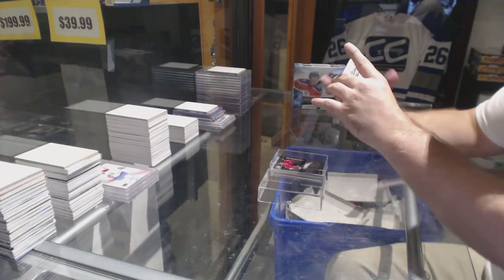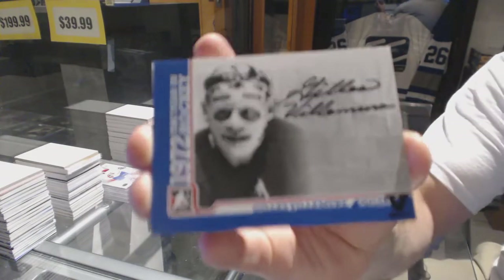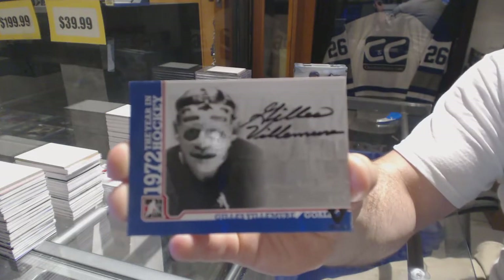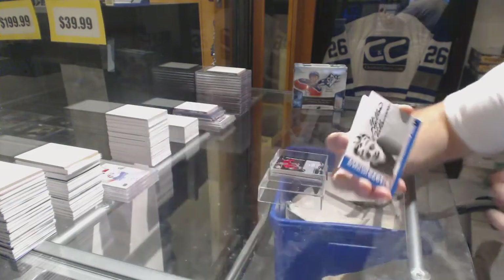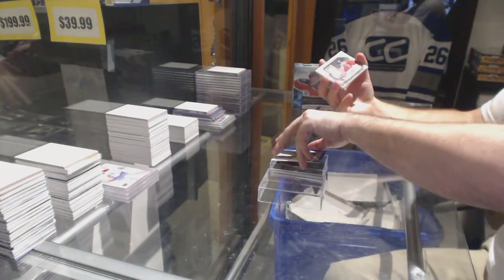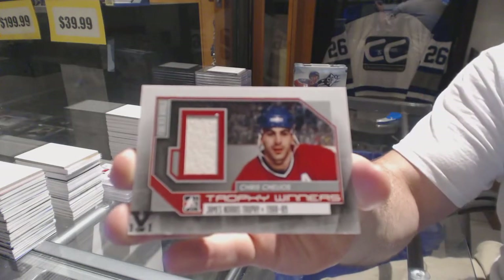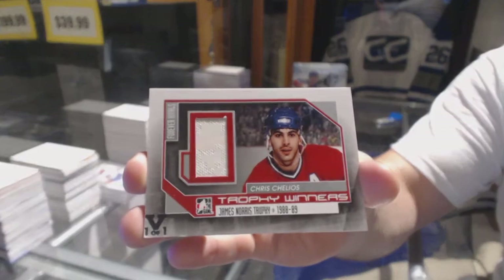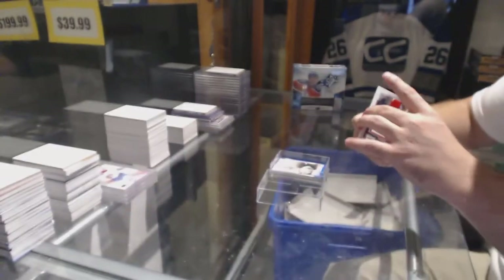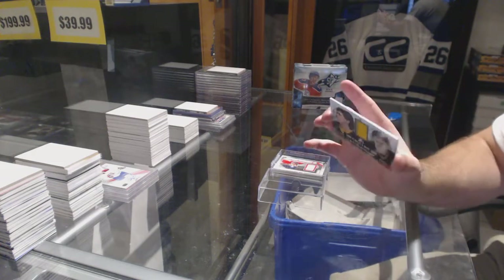An autograph of Gilles Villemer - it's a nice clean autograph. A Norris Trophy Winners card of Chris Chelios, so half fans gotta be happy about that card. And that's nice. A one-of-one Lord Stanley's Mugshot Gold - Mario!